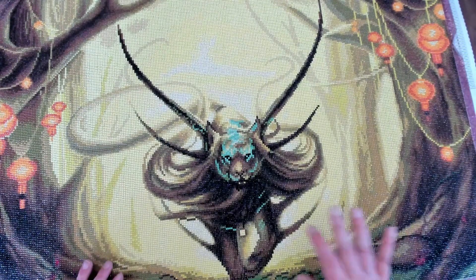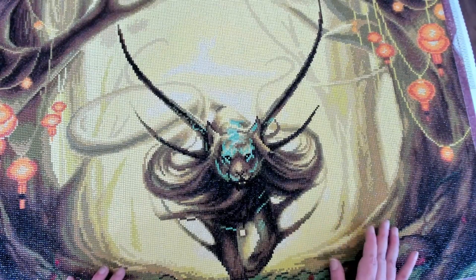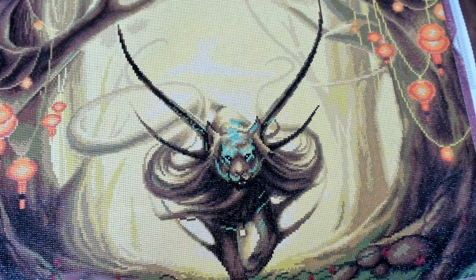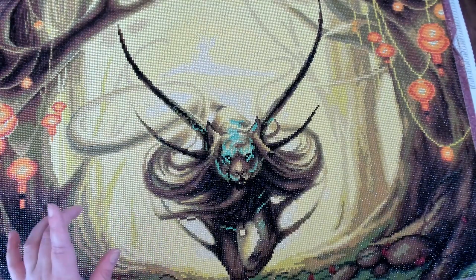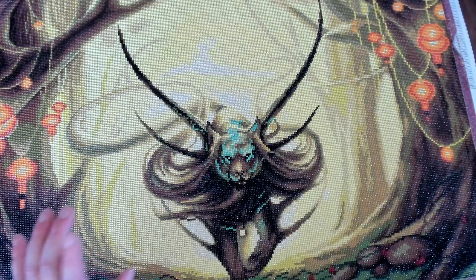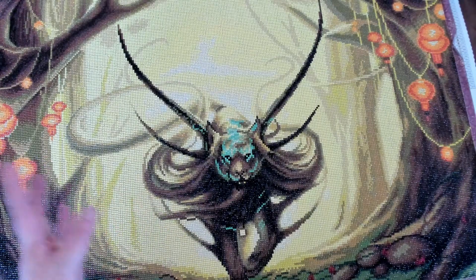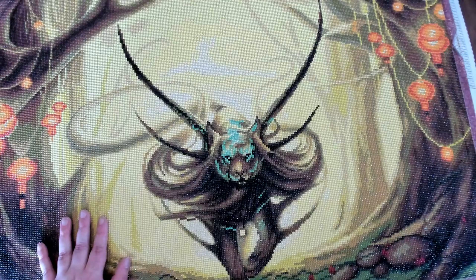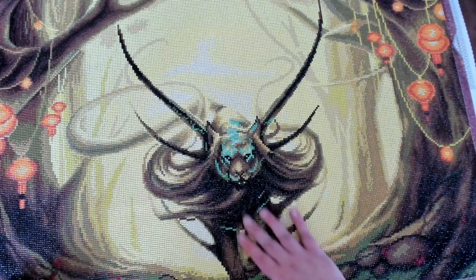This year I decided to semi-participate in Spring Flings hosted by Diamond Painting Fanatics, and Mermaid and Magic hosted by Crafting with Shea and her co-host. I did this picture as part of those two events, and even though I really didn't care about winning anything, I enjoyed sharing my progress on it.